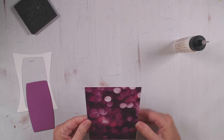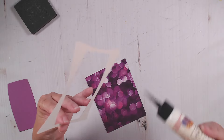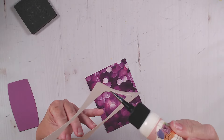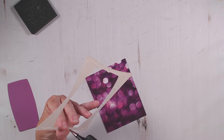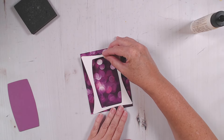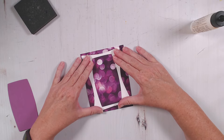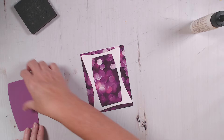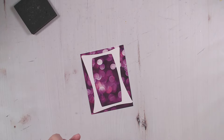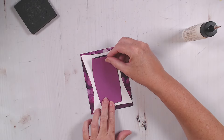Now we're going to add our frame. I love this retro frame - it really is a fun vibe - and I'm going to tilt it just a little bit. Now I'm going to add the purple piece into the center.